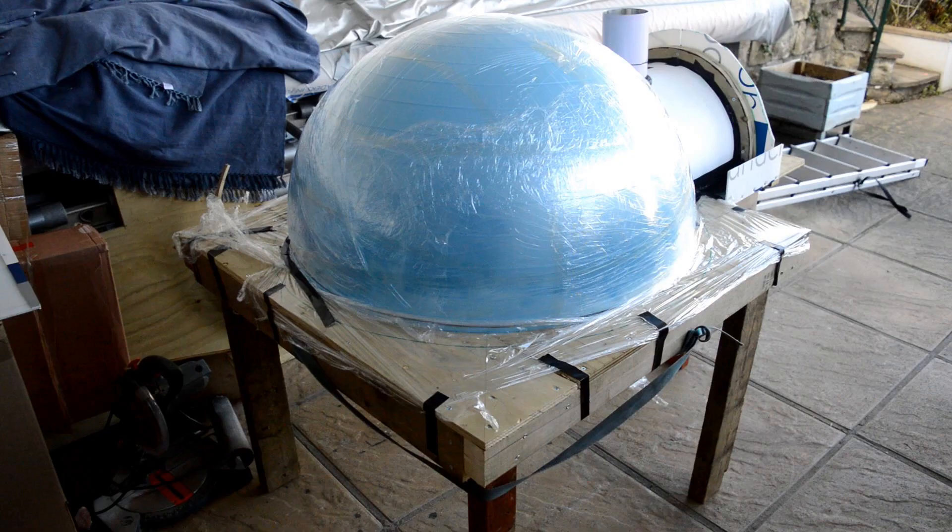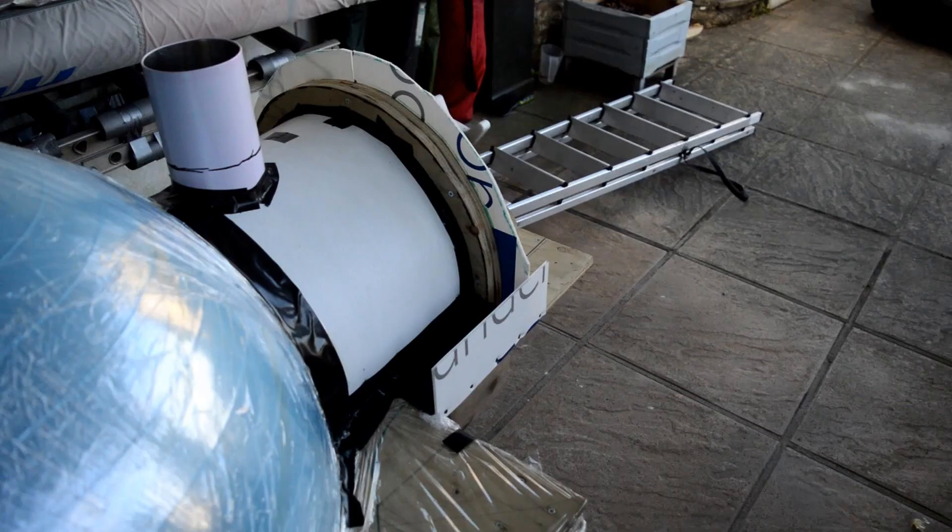Everything was then covered in cling wrap. I put a guideline around the bottom of the table sticking out about 20 centimetres to give me a thickness line for the vermiculite. I finished everything off with a bit of black gaffer tape just to give me some nice smooth edges, and it also helps removal at the end.